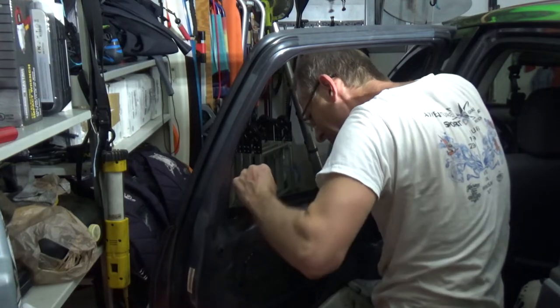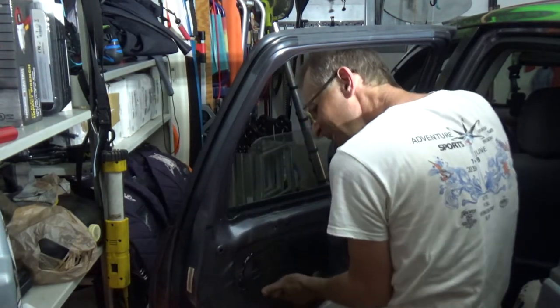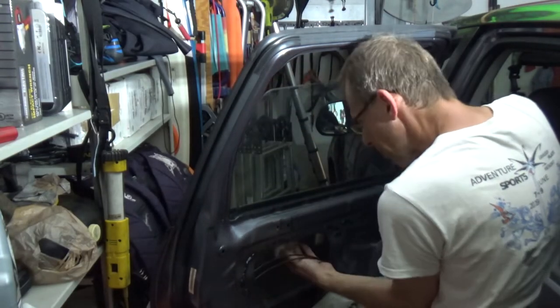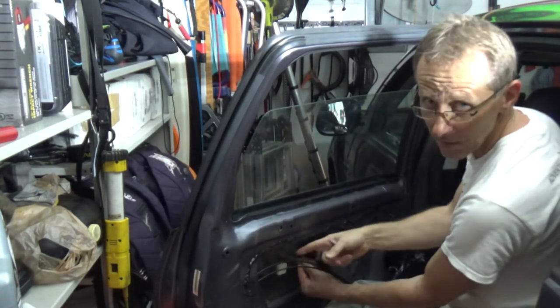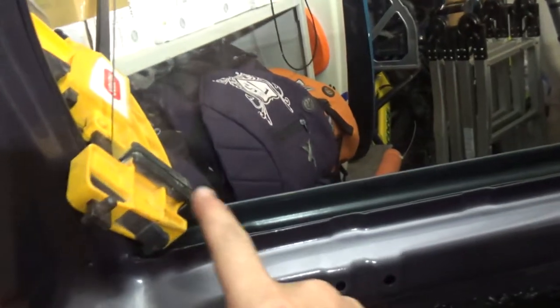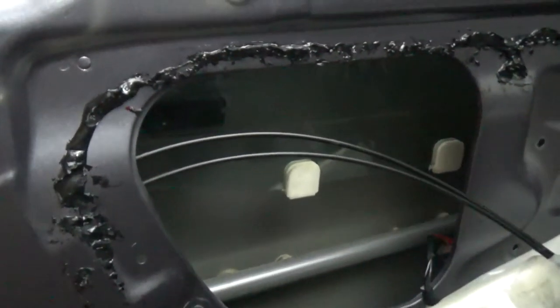Good — now I can close the window. Good. So now I'm going to drop it down a little bit so I can install the track. I put a little clamp on my window so the window does not drop anymore.